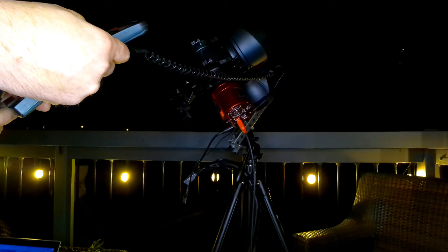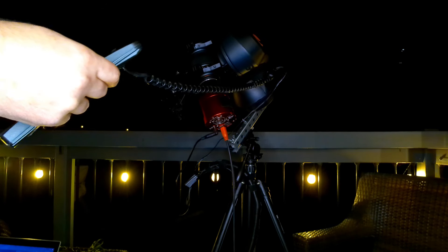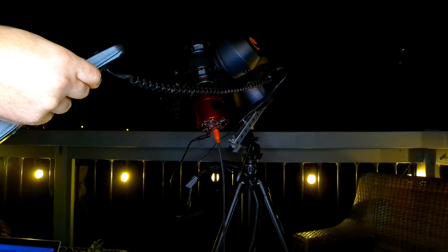Still, if you have a Nexstar GT mount and you'd like to use it as a star tracker for short-term exposures, you can certainly do that. While doing research on how to use this mount, I came across an exchange from support which implied that the Nexstar SLT mount — which is, I think, the successor to the GT line — is capable of running on a wedge and supported by CPWI.